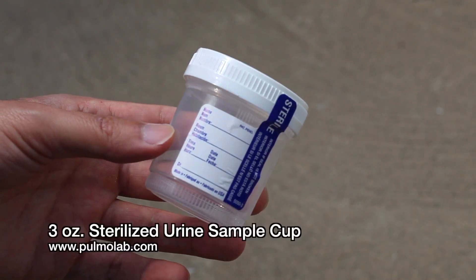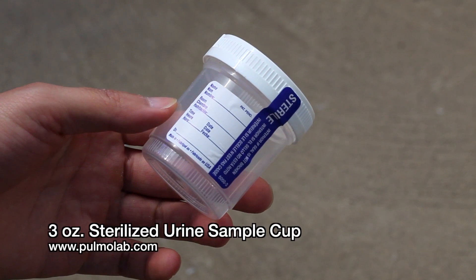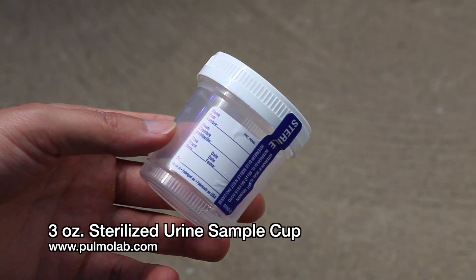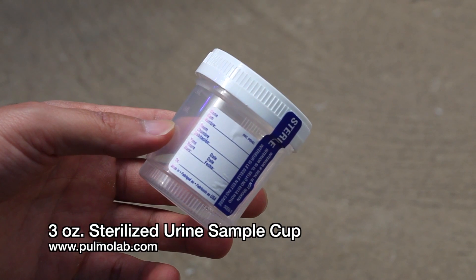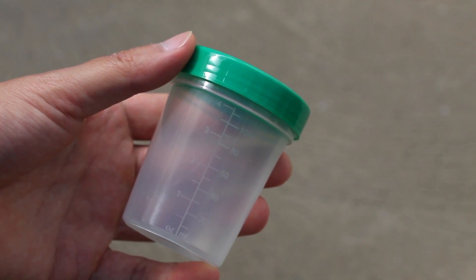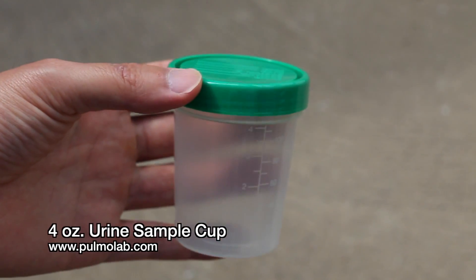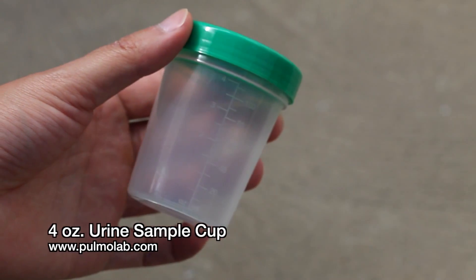Speaking of these cups, there are two types that we found from a lab supply store called Pulmo Lab. I'm sure there are plenty of suppliers of urine sample cups out there, so if you can find any that are cheaper than the ones I use, please let me know. The 3oz sterile cups cost about $0.20 each, while the 4oz non-sterile are about $0.16 each.